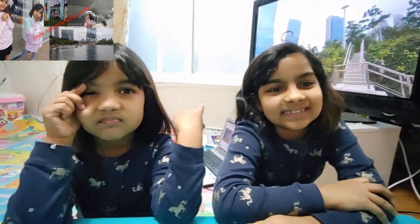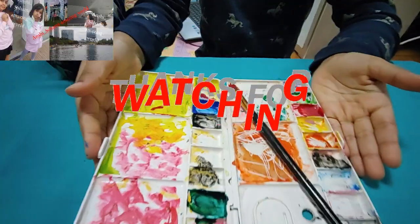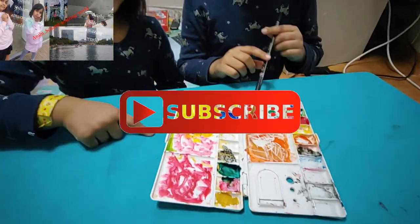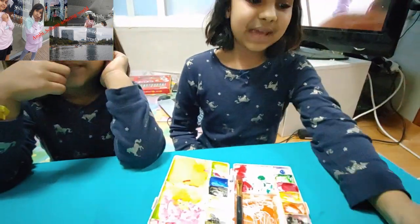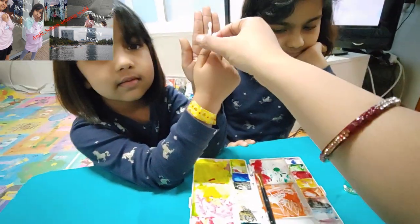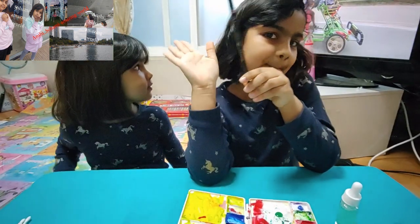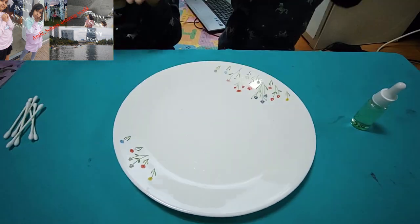We will be doing this experiment with milk and a few colors. I'll show you what things we need. We need some colors, dish soap, earbuds, Q-tips, and milk. We also need a white dish to put the milk in. Let's begin!